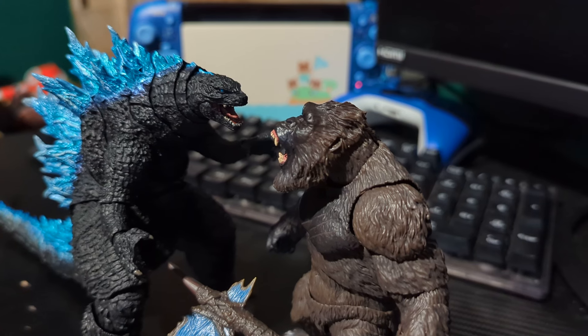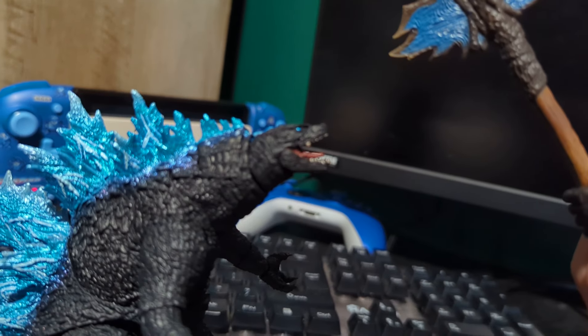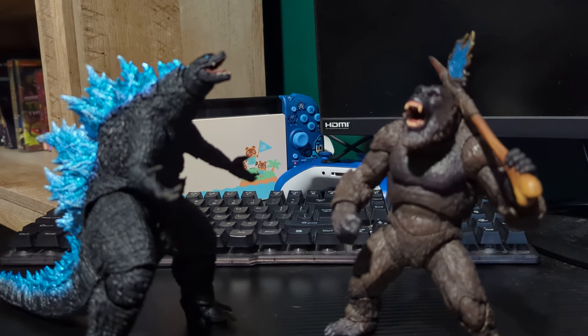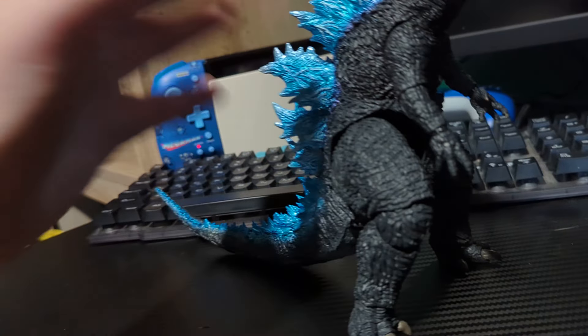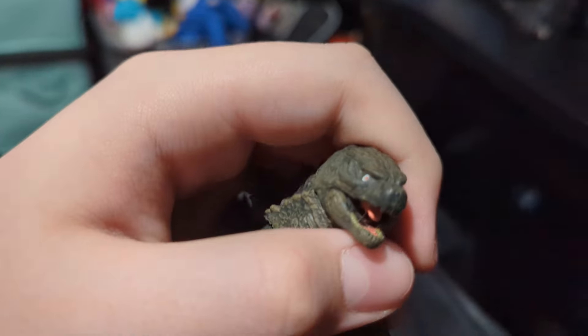Would I recommend you buy this Godzilla? Absolutely yes - unless you already have the original 2021 SH Monster Arts Godzilla, in which case I'd say skip it because this figure is just a repaint. My overall rating for the Godzilla 2024 from Godzilla x Kong: The New Empire is 9 out of 10. The only reason it doesn't get higher is the gap issue and the hands being hard to put on, but those will fix themselves. I hope you guys enjoyed the video!